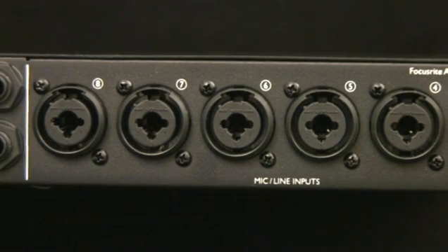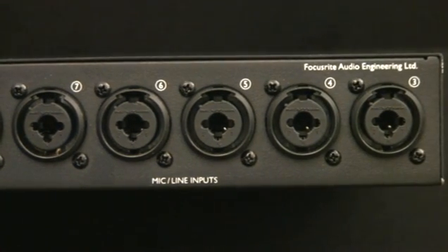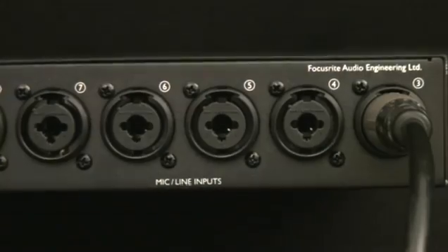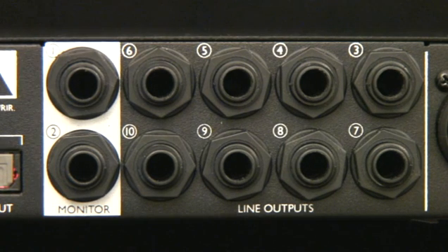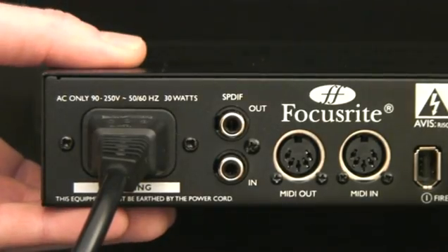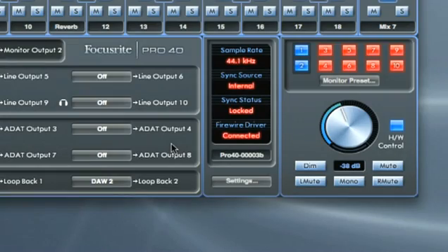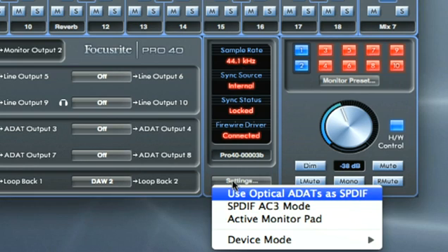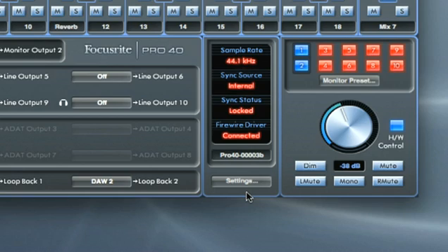On the rear panel there are the remaining Combi input connectors for inputs 3 to 8, which can receive microphone or line level signals from XLR or jack connectors respectively. Then there are the remaining analog outputs, outputs 3 to 10 on balanced jacks, for connecting to a surround setup or using as inserts for sending tracks to external hardware processors. The digital connections consist of SPDIF on coaxial or optical ADAT, which can also be set up as SPDIF using the settings option in the Sapphire Pro 40 control software. There is also MIDI interfacing available using standard 5-pin connectors.